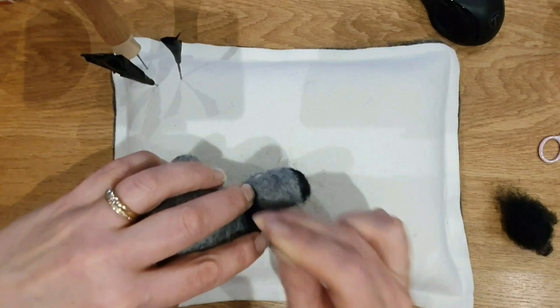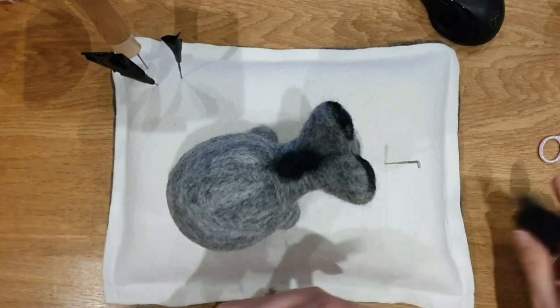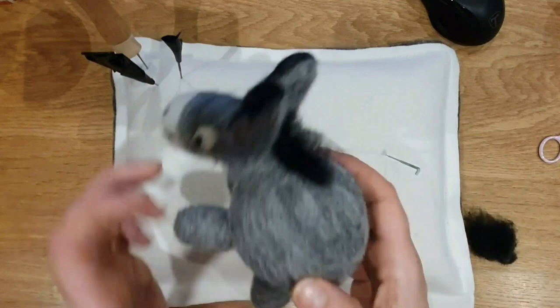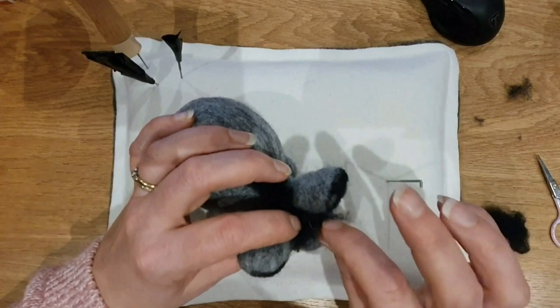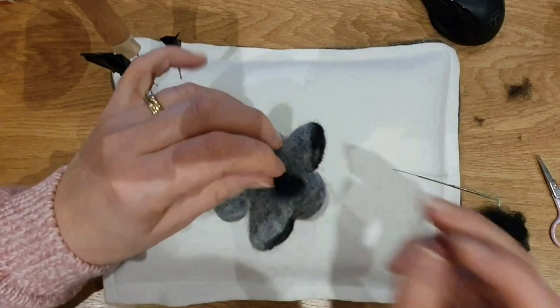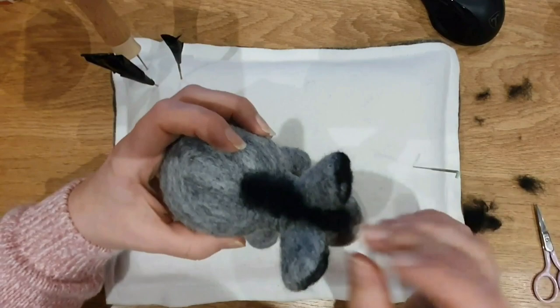Next we're going to the mane. I took some black carded wool and needle felt it through the middle of a little section and just let it rise up — that's all I did, it was really simple. Through the middle of a little section and let it rise up. Then I gave a little trim just to look a bit smarter — you don't have to. I also did a little bit for the forelock: a little bit coming between the ears and then a little bit just at the top of the forelock where the forelock would be on a horse. Then I trimmed it all just to keep it smart.